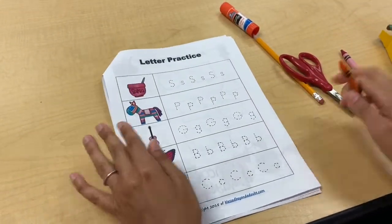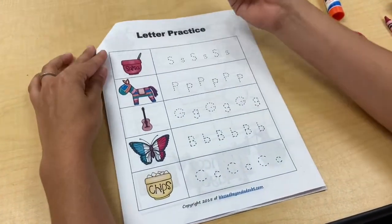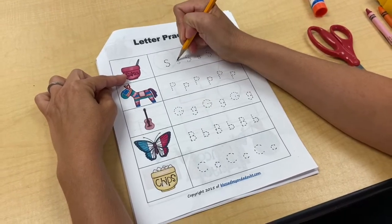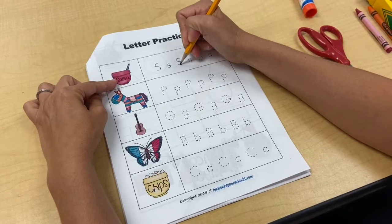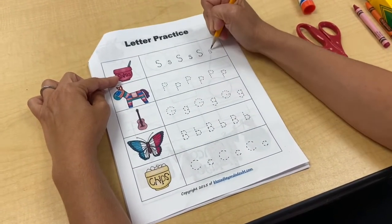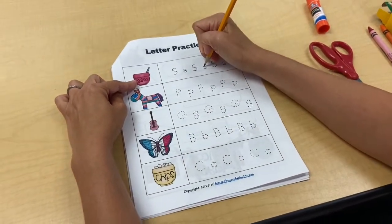The next thing we're going to do is practice some letters. I'm going to switch from crayons to a pencil so that when I'm writing letters I'm practicing with a different utensil. This is S for salsa — a capital S, now a lowercase s. S for snake, scissors, and for our days of the week we would have capital S for Saturday and Sunday, then lowercase for salsa.